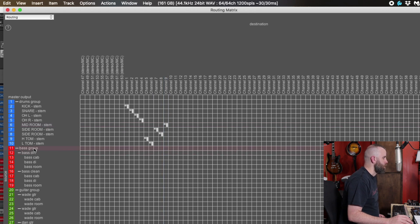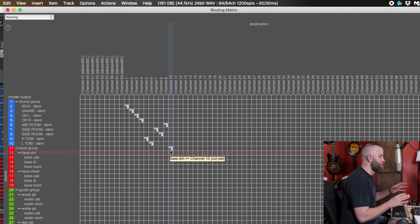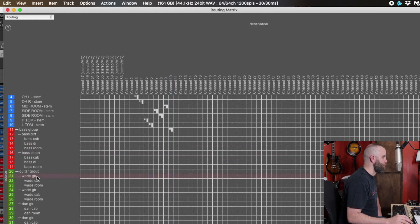The bass parts in this song have some dirt and some clean. I'm not too worried about having each track on a separate fader on the PreSonus, so we're going to send the whole bass group to channel 10 — basically pre-mixing it in the box and sending that group to one fader. The guitar group has a cab and a room for each part and there are four different parts. I'll put one guitar part on 11 and the second guitar part on 12.